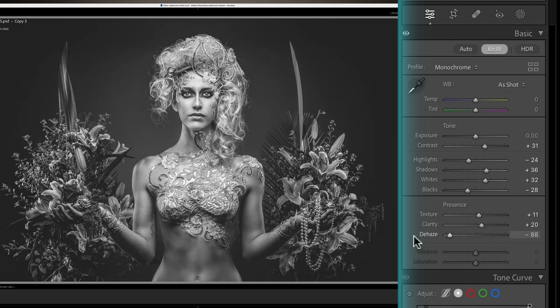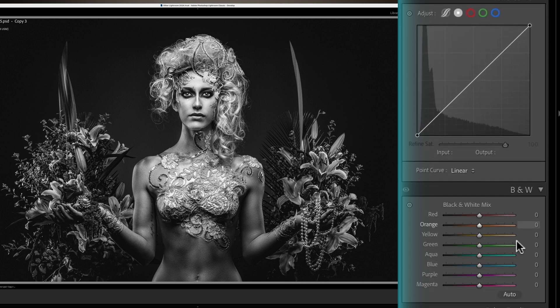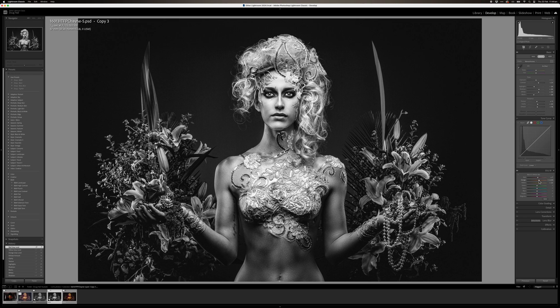De-haze is a powerful tool, so use it with subtlety — just a little bit. Then I jump down to my black and white mix section and I normally play with the skin tones: the reds, oranges, yellows, things like that. I normally start with the oranges and bring up everything. Subtlety is key here. These will differ depending on the image and the type of skin tone. We're dealing with big picture stuff at the moment — as a whole, how does it look?